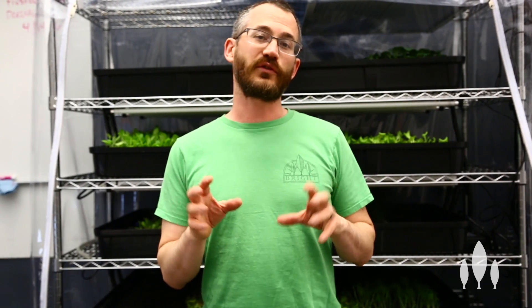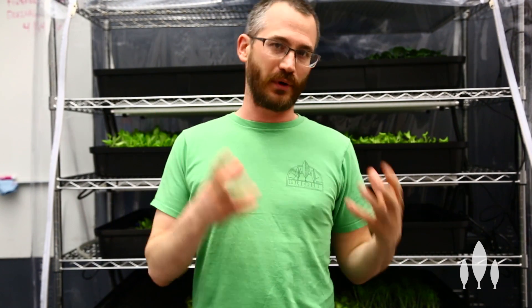Hey, this is Nate Story, and the question I'm answering today is: do I have to worry about lights burning my plants?